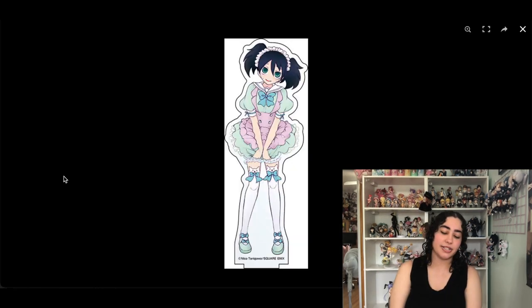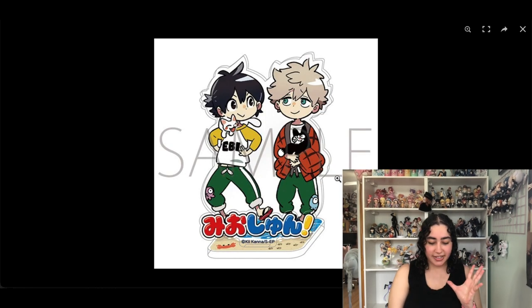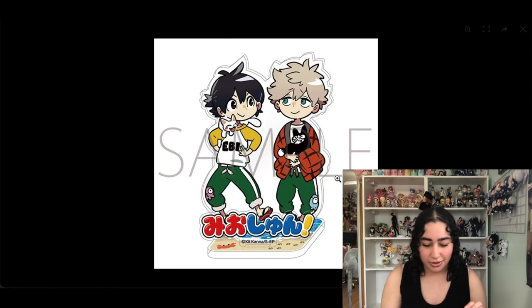We have another acrylic stand — surprise, surprise. This is of Tomoko from Watamote. I have a different Tomoko acrylic stand that I think is cuter, so I'm okay with not having this one.